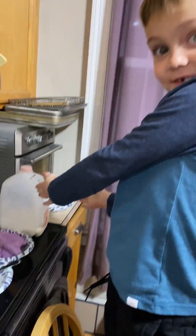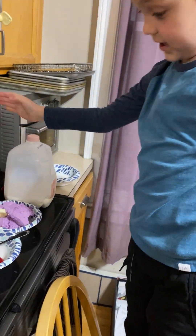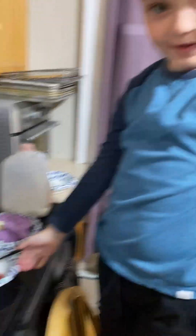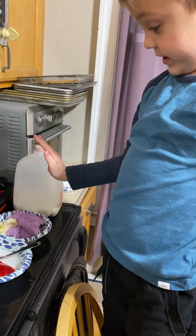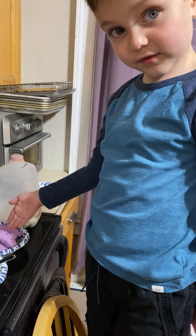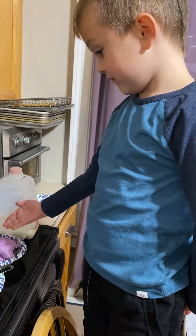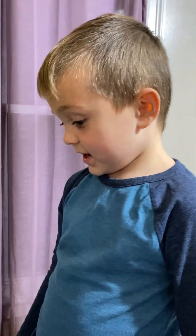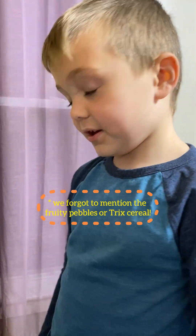We need milk, strawberry topping, vanilla ice cream — actually black raspberry ice cream. And I think that might be it.